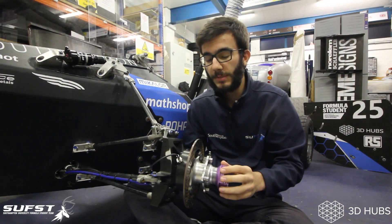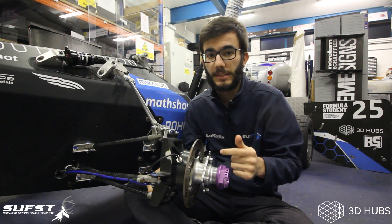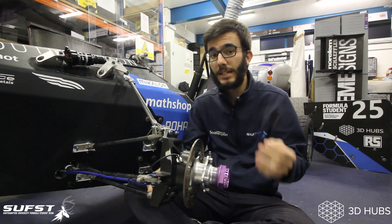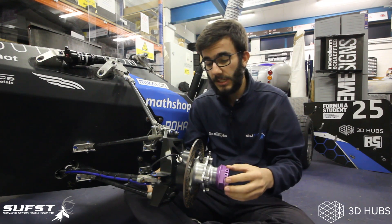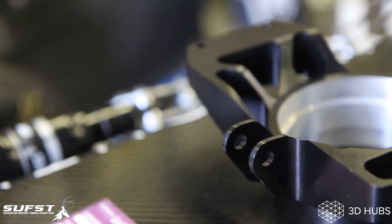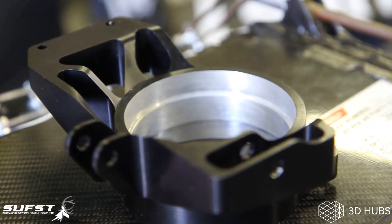Our previous hubs and uprights resulted in larger stresses than expected in the bearings. In Formula Student competitions, a large amount of the points are given in the endurance event, where reliability is paramount. Therefore, this year for Stag5, we focused a lot on the interface between these bearings and the hub and the upright.